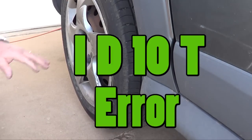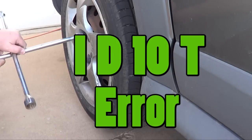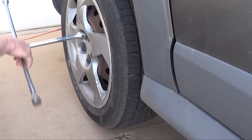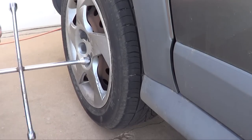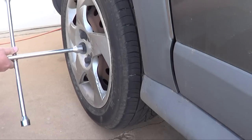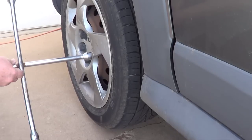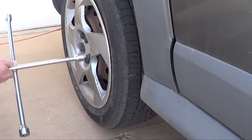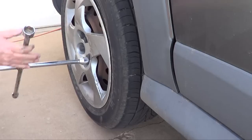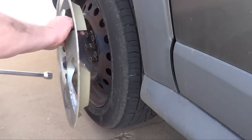Idiot alert — don't be stupid like me and jack it up before you loosen your lug nuts. I'm just doing this to show you that you can take them loose if you're lucky and they aren't that tight. You can go ahead and take your wheels off. It's better to loosen your lug nuts a little bit before you jack up your car, but just in case you don't, you can try to pop it loose. I successfully did it on the other side, so I thought I might try that.